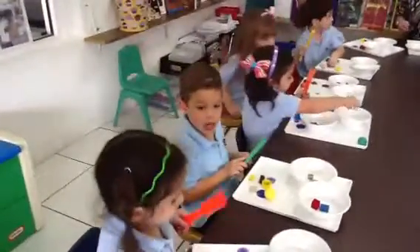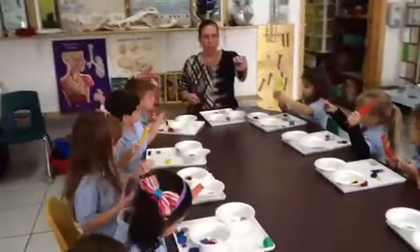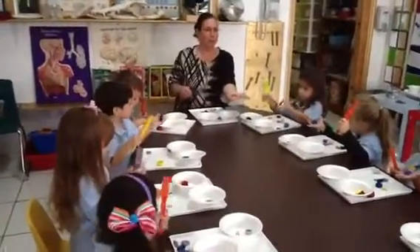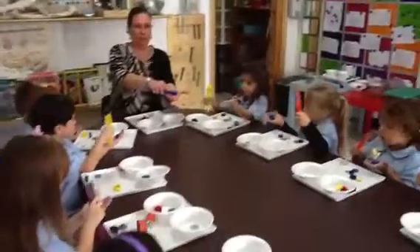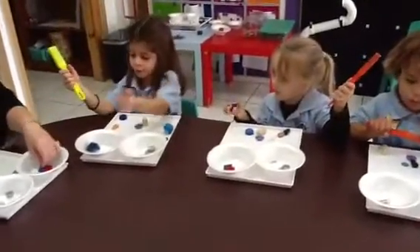Now, everyone take this. This is a round, plastic chip. Put it in your hand. And touch it. Does it stick? Is it magnetic? No. Put it in the no bowl.